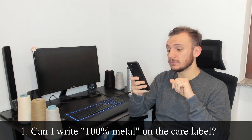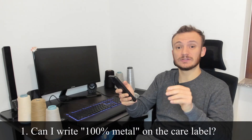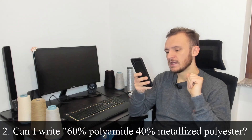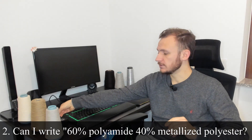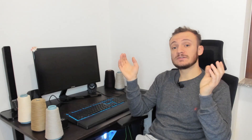Can I write 100% metal on the care label? No — watch out. Metal is metal; as stated previously, you have to write 'metalized fiber,' not 'lurex,' since lurex is a copyright and a company name. Can I write 60% polyamide and 40% metalized polyester? Even though it's technically right, according to the European regulation you have to write 'metalized fiber.' That's it for today guys — I hope you enjoyed the content. If you have any questions, I'm at your disposal. Stay safe, take care, and I'll see you in the next video.